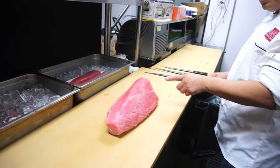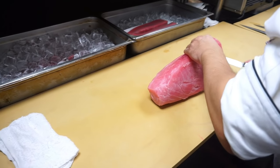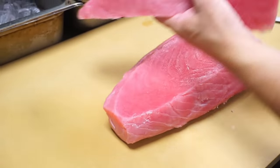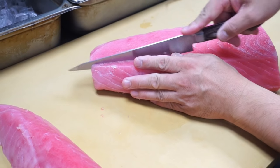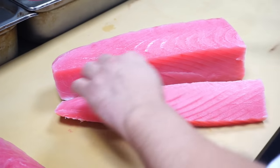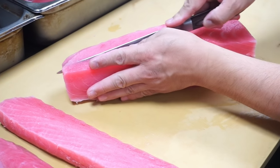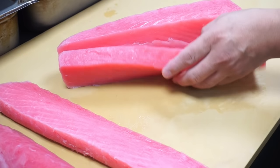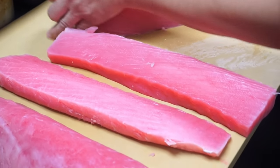So what's the first step when you prepare this? First, I'm going to cut it into the saku. I'm gonna first cut off the top, then cut into the back. We've done nothing in our editing to add any color or take color out — this is exactly what you see. The meat is actually not so good; it's always splitting.